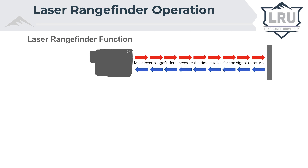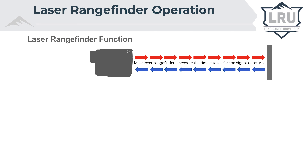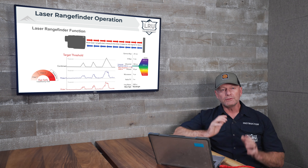A laser rangefinder is really a super accurate timing device that emits a beam of light and then measures the amount of time it takes for that beam of light to be returned. Don't think of the laser like a laser pointer where it's a pinpoint beam — think of it more as like a flashlight. When you emit a flashlight beam downrange, that light would get reflected off of different objects and return back to the laser at different times.